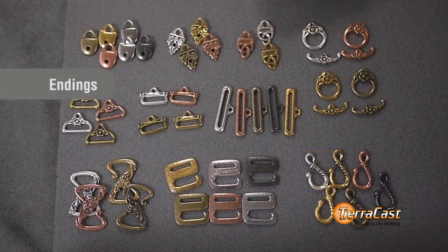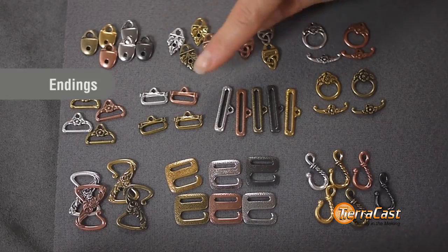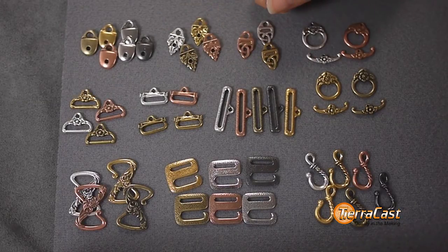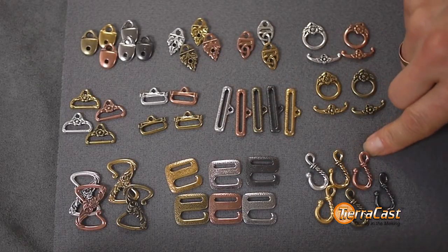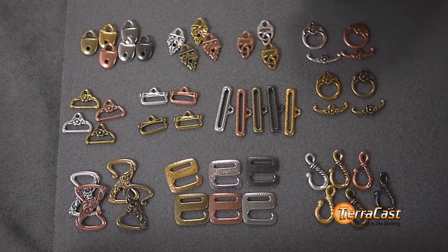We also have new coordinating strap tips and end bars, and a variety of new closures including a new floral Z-hook, a distressed E-hook, twisted hook, and a floral toggle that make it easy to create beautifully coordinated pieces.